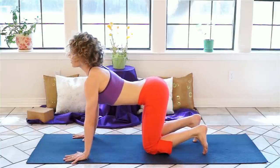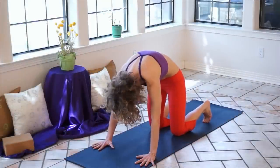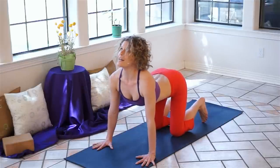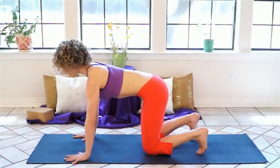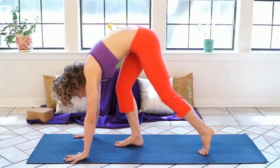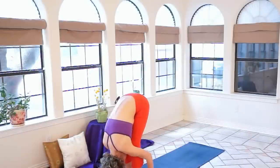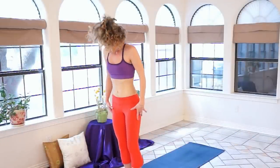Coming back up onto all fours — exhale, tuck your tail, flex your spine. And inhale, expand and extend. From here, step your way forward, bringing your feet to your hands. Returning to our forward fold. And from forward fold, keep your knees soft and slowly roll up to stand.